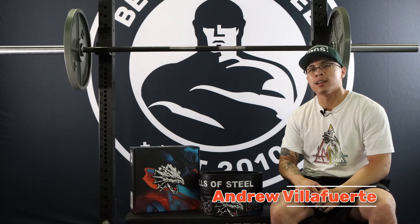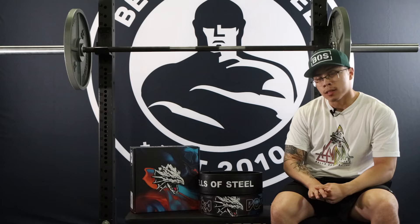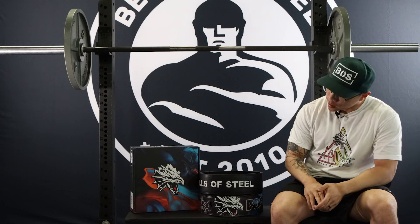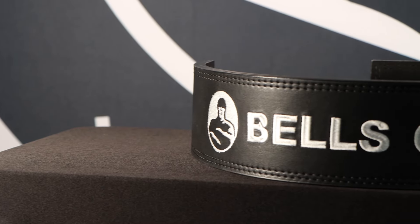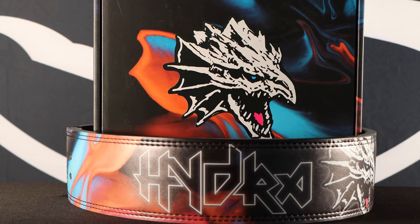Hi, I'm Andrew from Bells of Steel, and today we're going to talk about lever belts. Bells of Steel offers two types of lever belts: we have the traditional standard black colorway with the white stitch logo on the back, and then we have our much more colorful hydro colorway right over here.